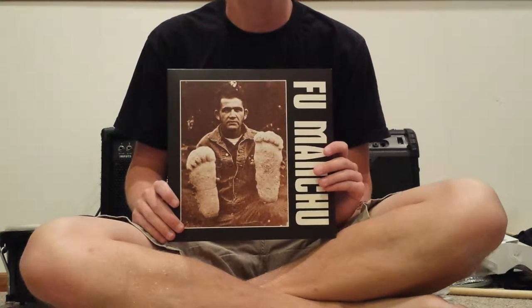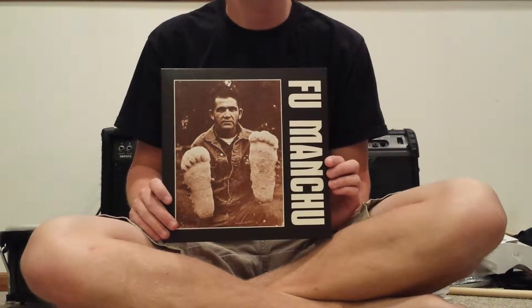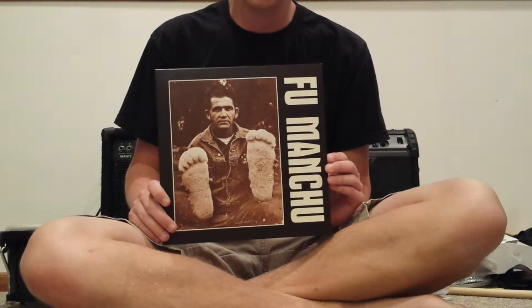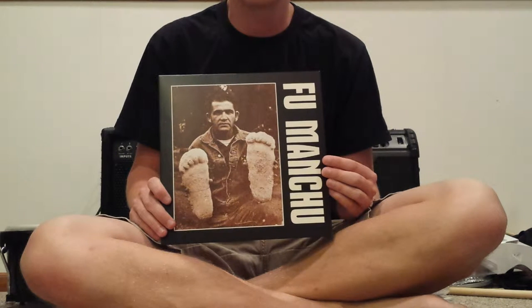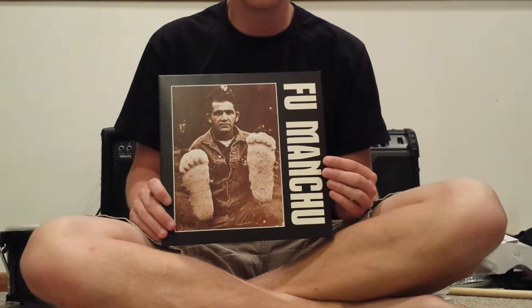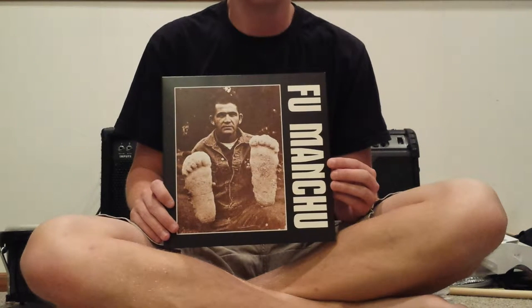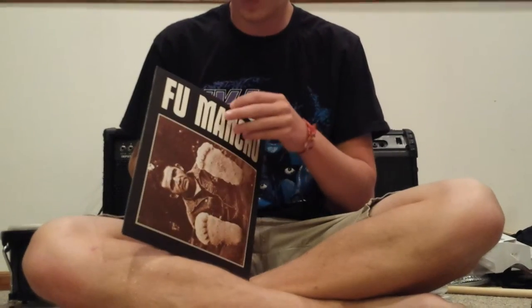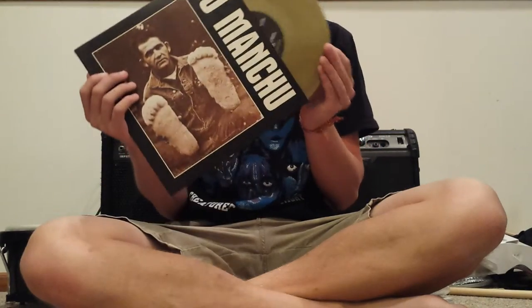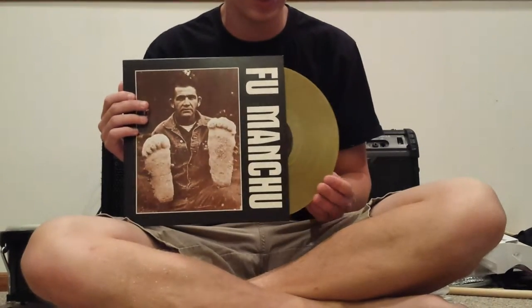I got this right after I finished doing the last vinyl collection update. This is a reissue of Fu Manchu's debut EP. They originally released it in 1990 as a 7-inch, but they put an unreleased track on it and turned it into a 10-inch. They also included an MP3 download card with another bonus unreleased track. So there are 5 songs on the MP3 download, 4 songs on this release, and 3 songs on the original. It comes with a picture insert and is pressed on this bronzish color vinyl.